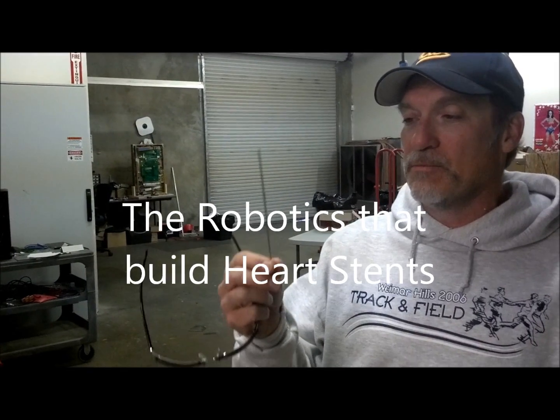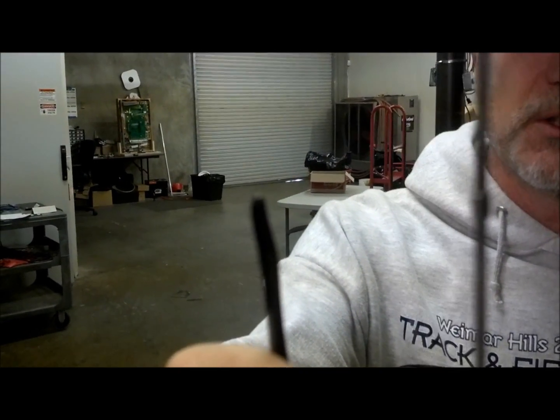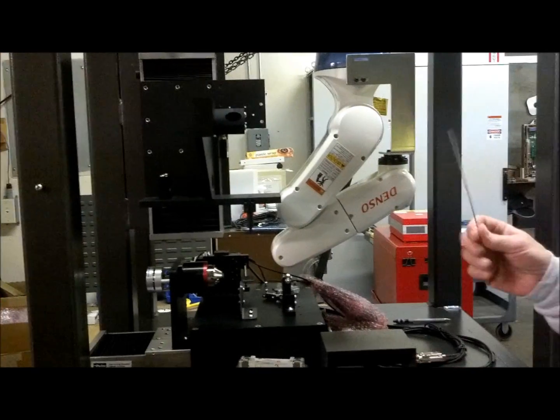These guys make stents for your heart. You can't really see it, but this is a heart stent here. What it is — it's a single piece of wire that's been bent in a sine wave, and we wrap it around this mandrel here. We use a fiber laser to weld it together.